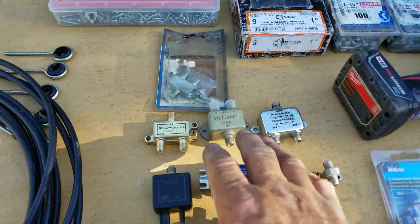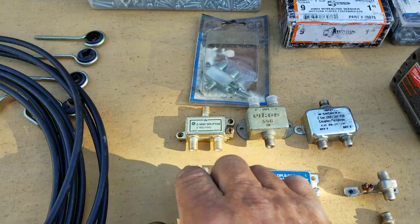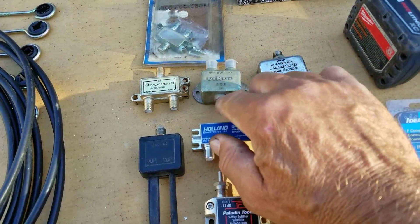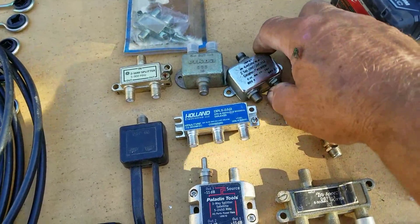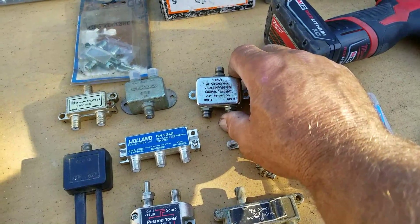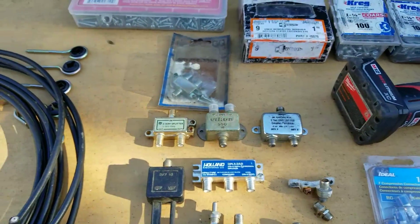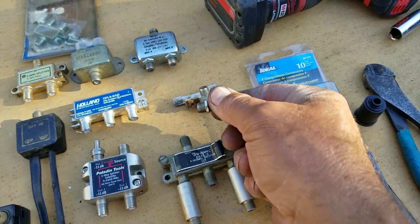Some other things you want to know: these are splitters, so that you can have one antenna coming in and then two TVs running off of it. This one here is a combiner — it gives you Set 1, Set 2, UHF, VHF, FM, so it has a little bit different guts on the inside. These are just joiners or splicers where you can connect two wires together to get a longer wire.